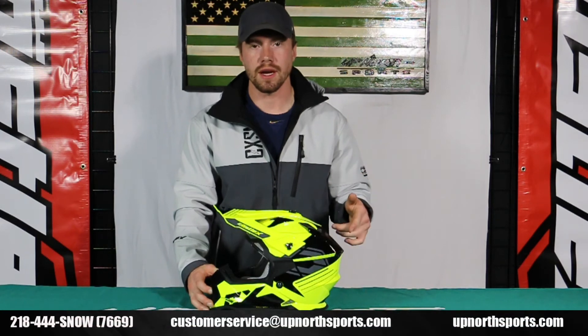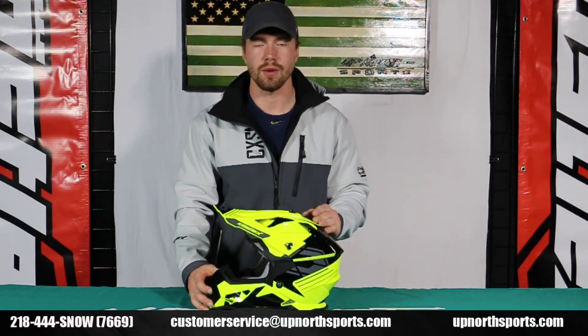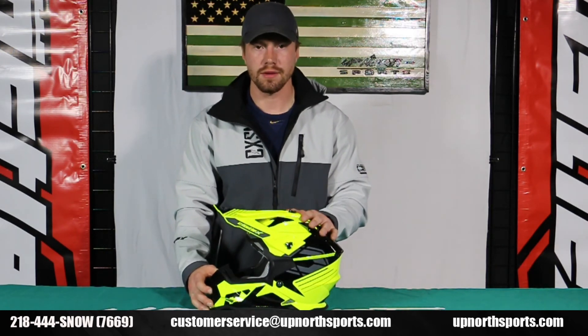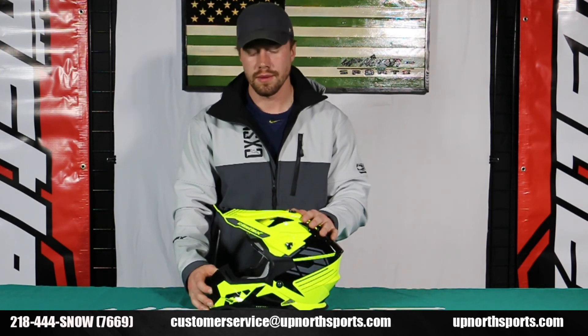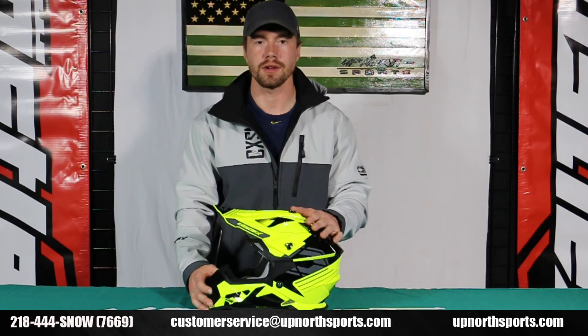Make sure to give us a call with any questions you have. Check out our website, upnorthsports.com — we want to get you in the right helmet. Check the sizing chart we've got on the website. Like and subscribe if you're liking the videos. Call us at 218-444-Snow, and email us if you need as well. We're happy to answer any questions. Thank you so much, guys.